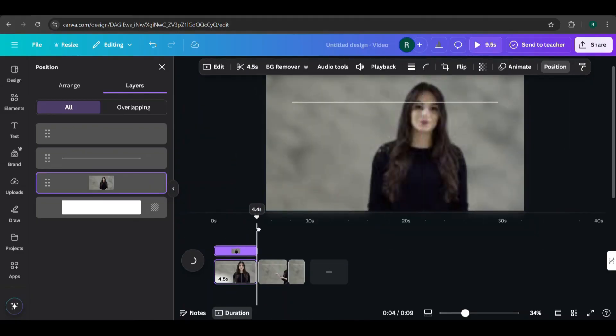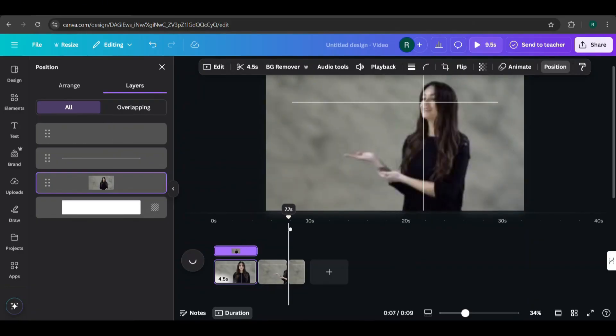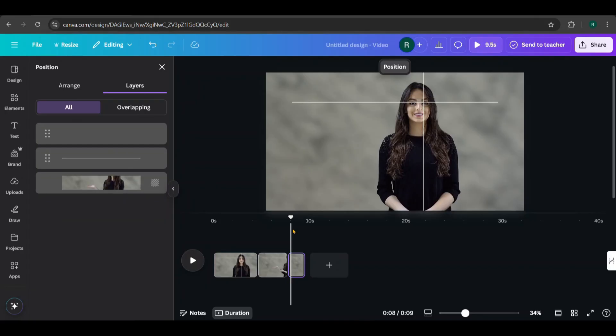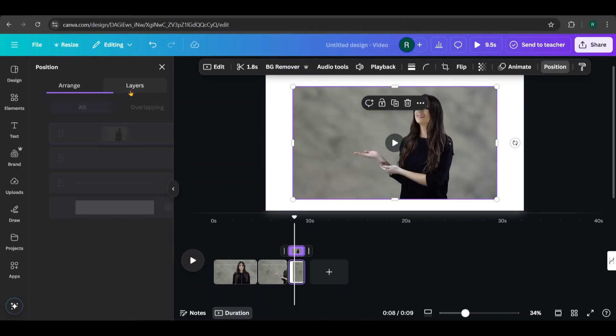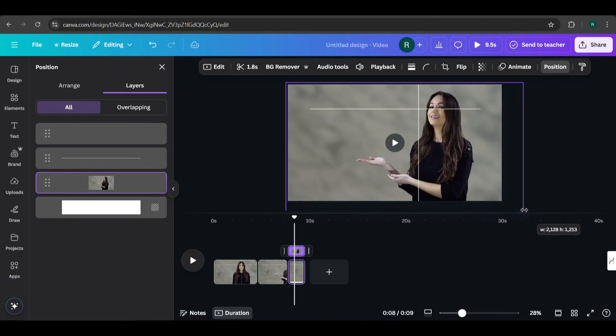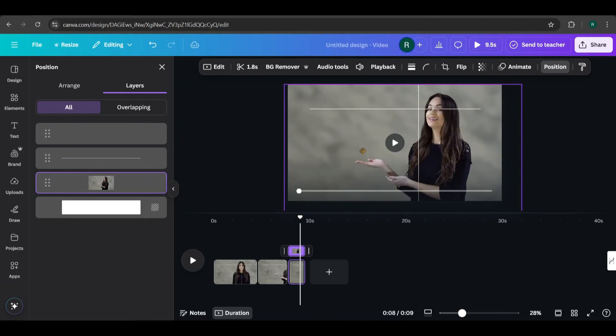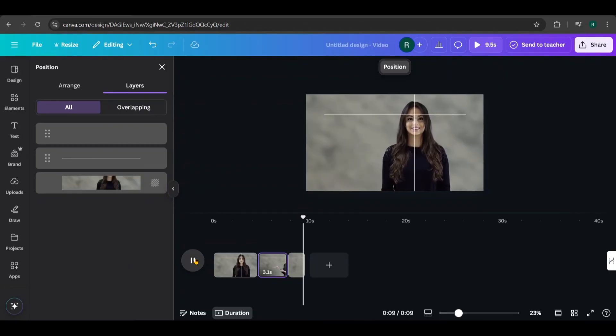All set. Now, go to the second page and leave it as it is. For the third page, zoom in just like we did for the first page, ensuring the eyes stay aligned under the lines. Sometimes the videos may not be syncing well, but that's not an issue. Just download the video and you'll see it works perfectly.